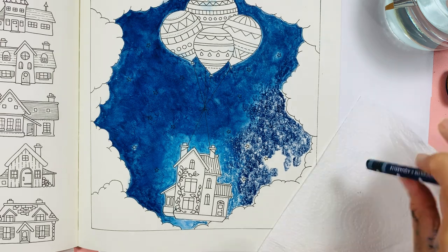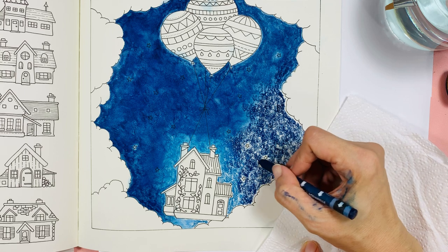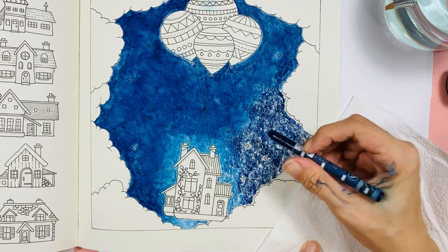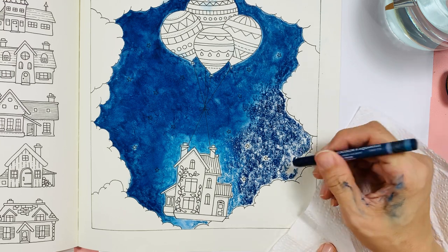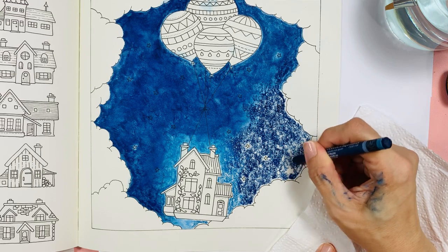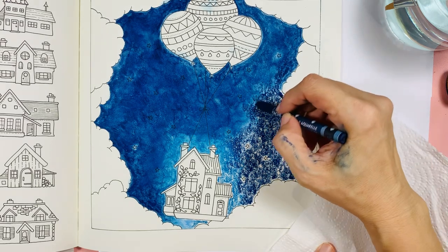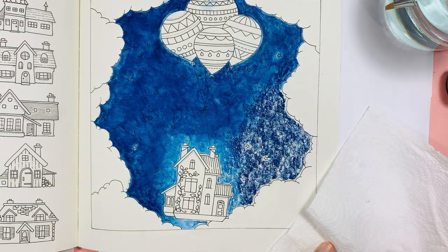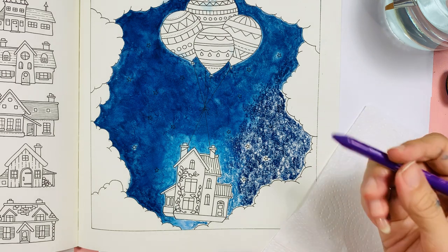I've actually put another piece of paper down below as usual, just to prevent any bleed-through going on to the other side. I do not colour on both sides. Shall we add some purple? I think we shall — why not?